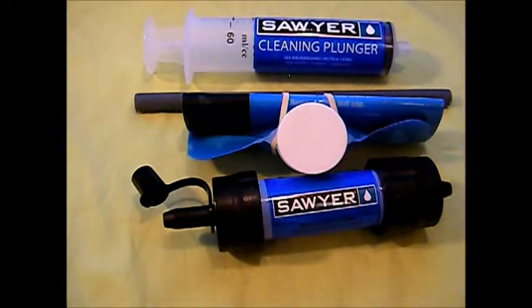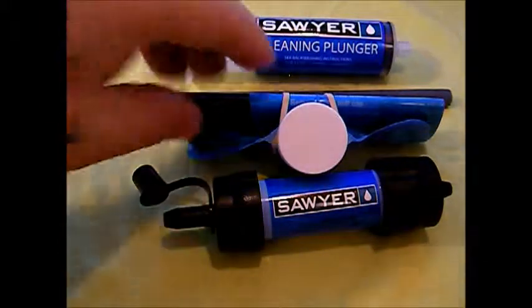Again, two ounces ultralight, hundred thousand gallons. It uses the same hollow fiber microtube technology used in medical dialysis. The water draws through the sidewalls of the tubes — the tubes are hollow in the center — and at the end of the tube is where the bacteria, protozoa, and contaminants get trapped.